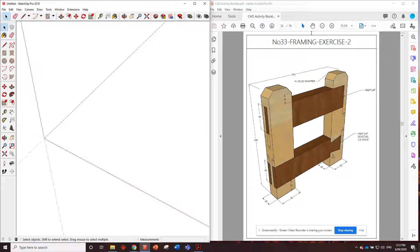G'day guys, number 33 framing exercise 2. We'll get straight into this and talk about it as we go. Same as last one - two pieces of 90 by 45 on the uprights, and these dark ones look like 90 by 45 as well, so we're only using 90 by 45.